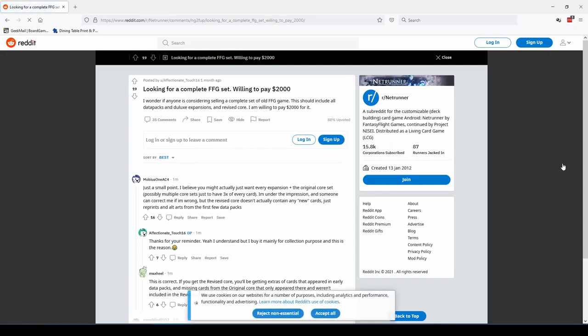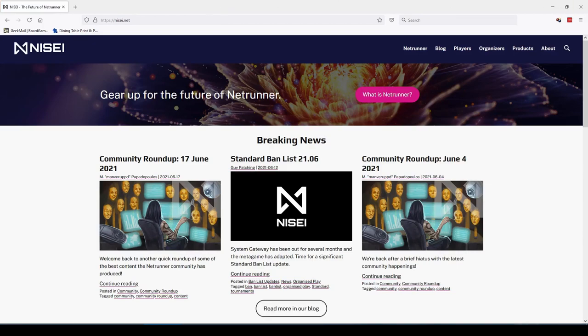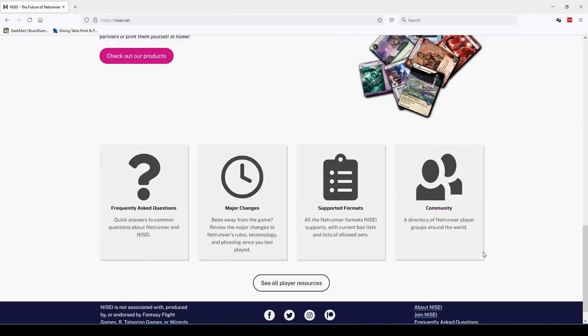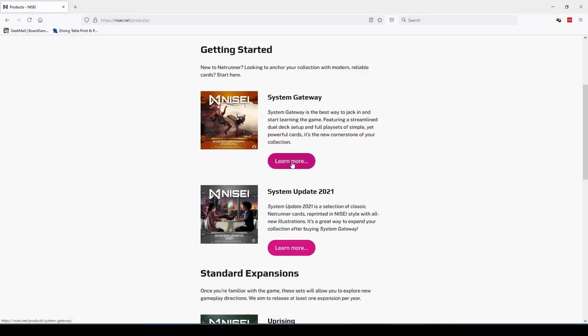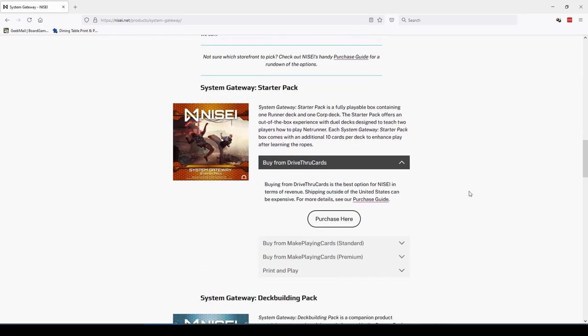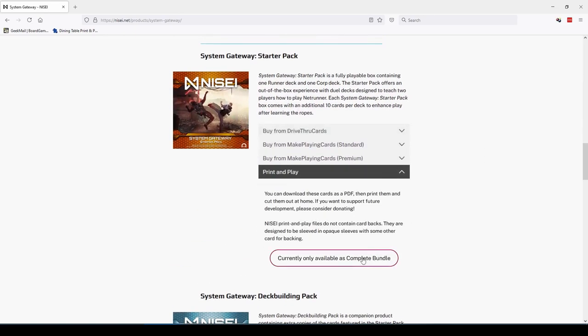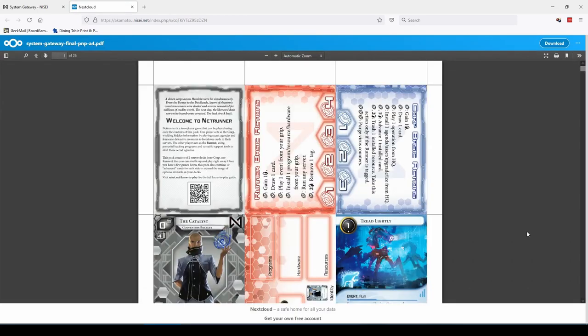Sadly, Netrunner has been out of print for a few years now and complete card collections are selling for literally thousands, so it feels like it's not the best time to get into the game. Luckily, it still is. The game has continued in fan-supported form with trademarks filed off and completely new Patreon-funded artwork from Nisei, a group of volunteers keeping the torch alight. They've recently released their System Gateway product — an introductory set that's probably a better starting point than FFG ever provided, with a three-step introduction and decent sample decks.